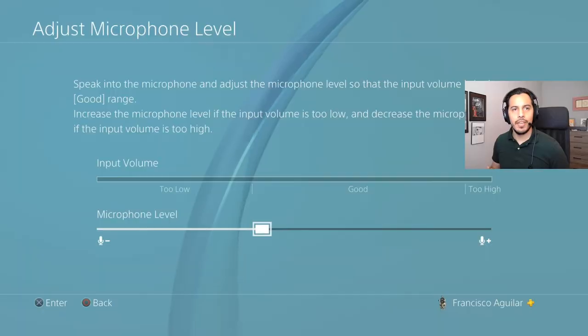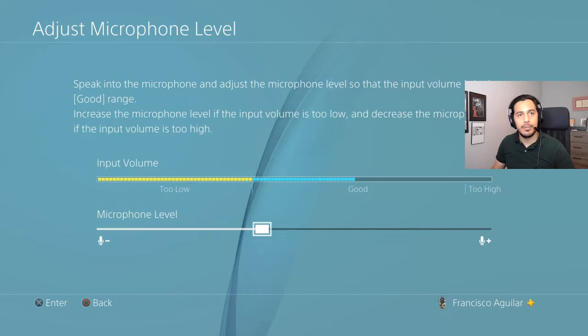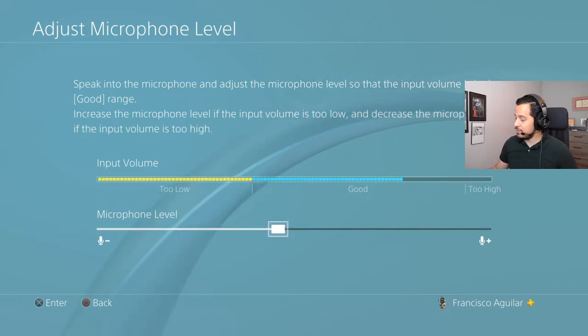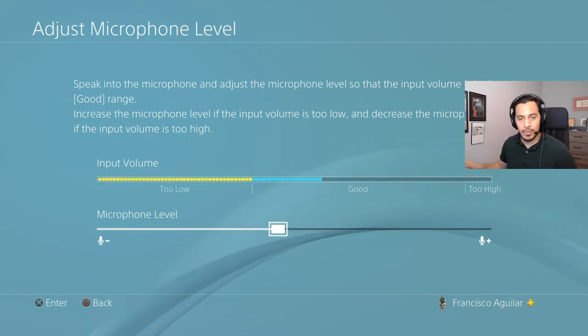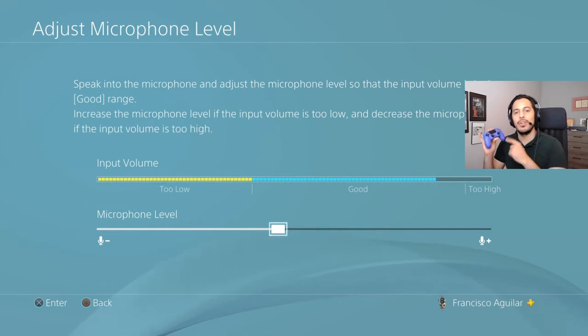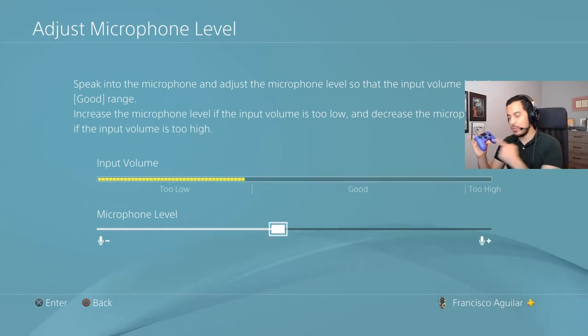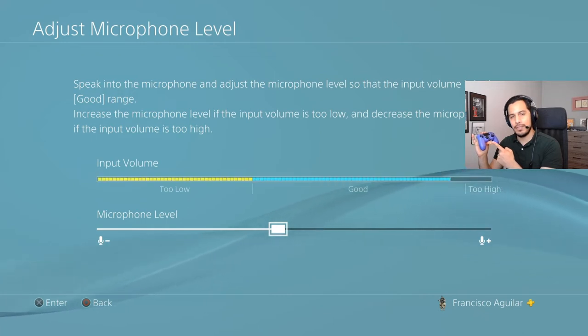This is what it sounds like on the PS4 connected via the Astro Mix Amp — the microphone hooked up to the Mix Amp through USB to the console, with nothing plugged into the controller whatsoever. Now we're going to swap over to hooking this up straight into the controller, and you might hear a big difference.